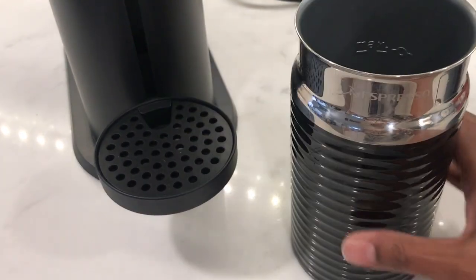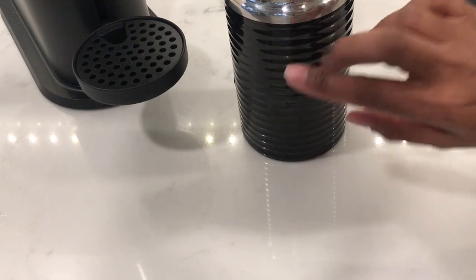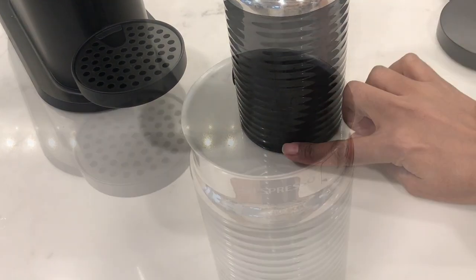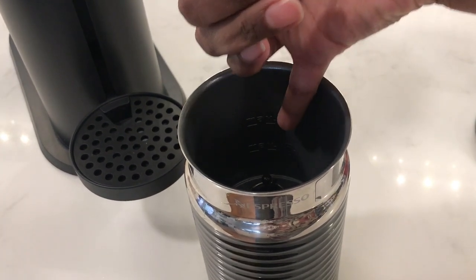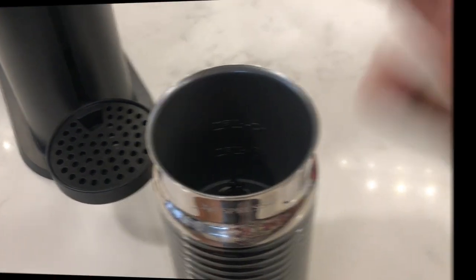The Aerocino measures at seven inches tall, but inside you're only going to be using the top three and a half inches — the bottom part is most likely the motor. Inside you'll see two markings: the lower level for frothing milk, where you can add up to four ounces, and the top level at eight ounces for no froth.